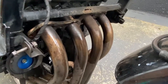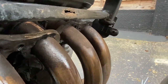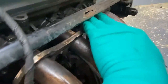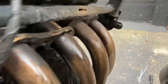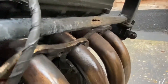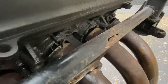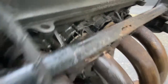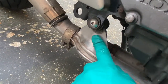I've got all the studs out now. I was very lucky — they were very tight but loads of penetrating spray and heating them up a few times did the job. All these are loose now and I've undone the clamp at the back here. If I wiggle this I should be able to get all the headers out. Someone's been here before because you can see all the silicone there. Oh, I forgot about that bolt — I've got to undo that and then I'll be able to pull it all off.